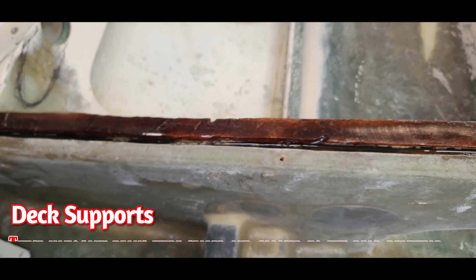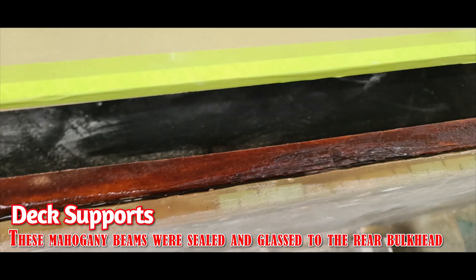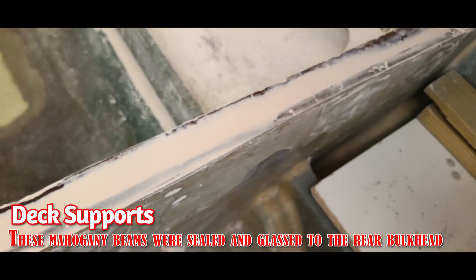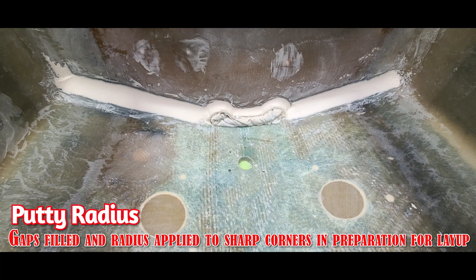This is the F bulkhead that has a mahogany strip. It was not very well bonded by someone else. There it is primed with vinyl ester, and then this bonding putty was packed into that crevice in preparation for a full laminate over that bulkhead and then across the top of that mahogany strip. There's a bonding putty that we use for fillets before fiberglass — it's a very high density, very strong adhesive.